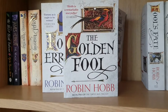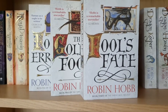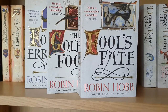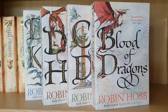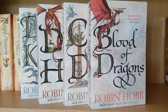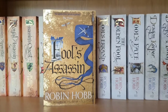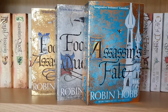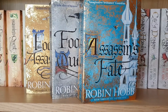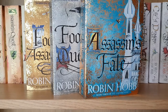Fool's Errand, The Golden Fool, and Fool's Fate — the three books in the Tawny Man trilogy. Dragon Keeper, Dragon Haven, City of Dragons, and Blood of Dragons — the four books in the Rain Wild quadrilogy. And then Fool's Assassin, Fool's Quest, and Assassin's Fate, which is the final series in the set — the Fitz and the Fool series.